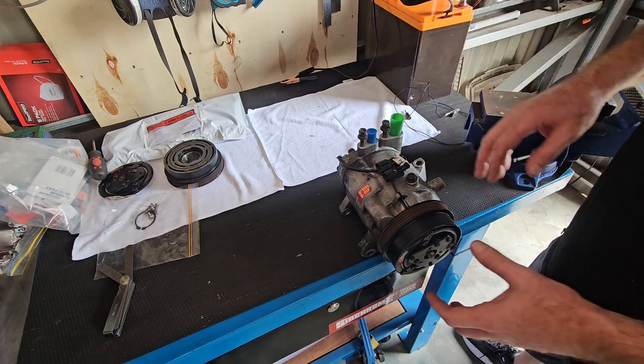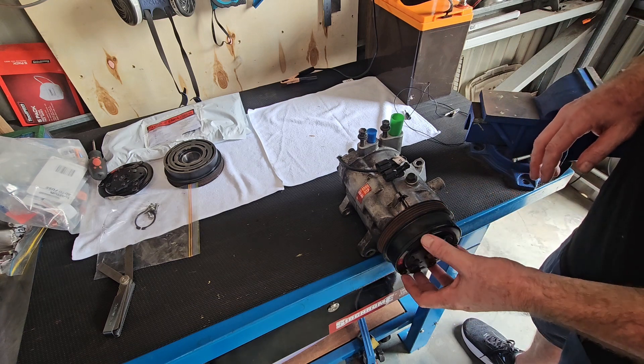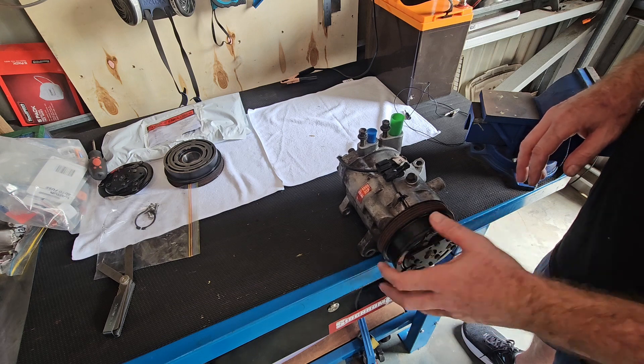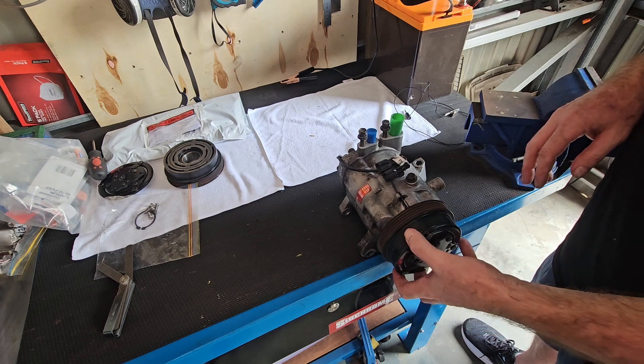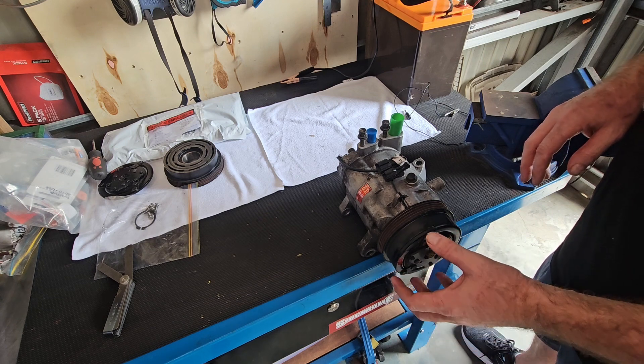The process is to simply remove the pulley and also the clutch mechanism, replace the bearing inside this pulley area here, and also check to make sure that the clutch assembly is working.